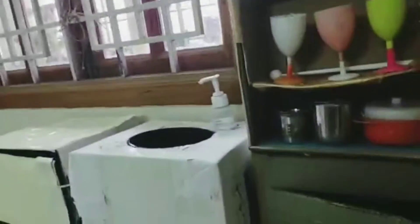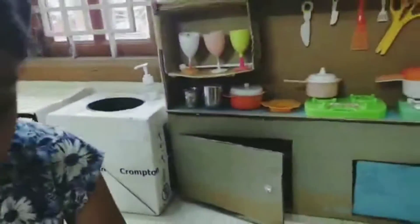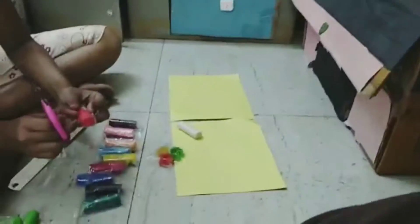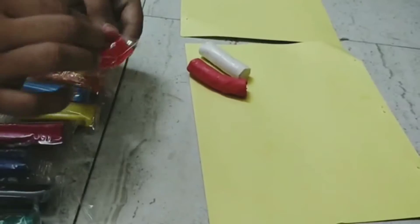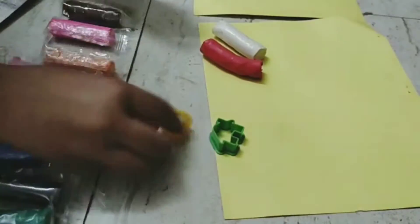We have got cardboard and tables to work with. If you like this video, subscribe to the channel and press the bell icon.